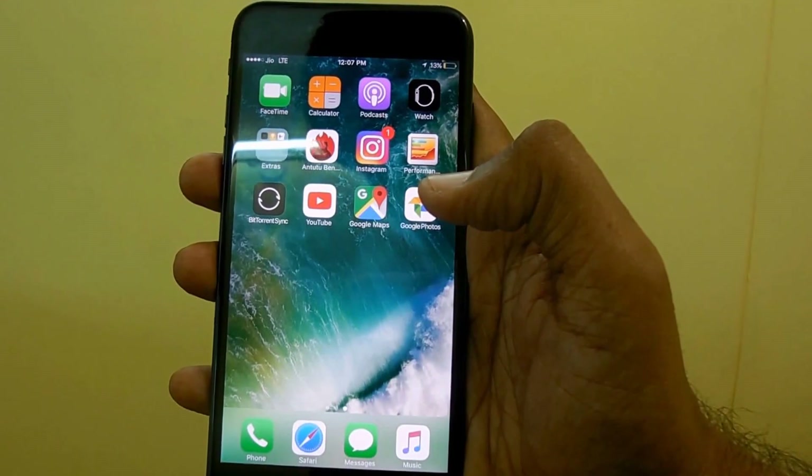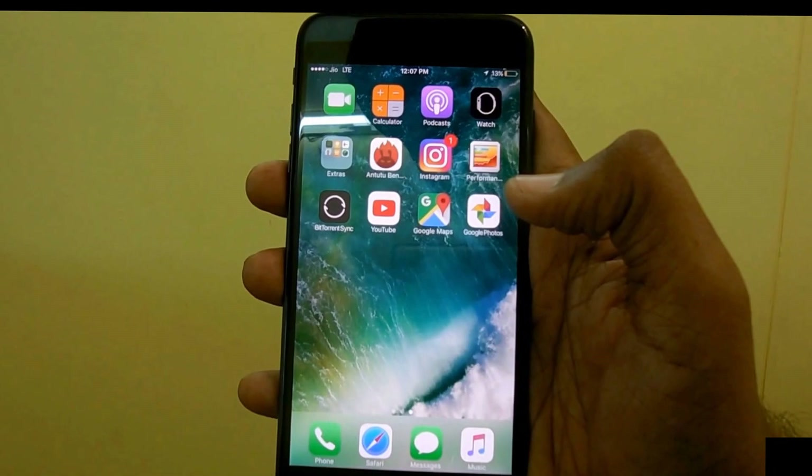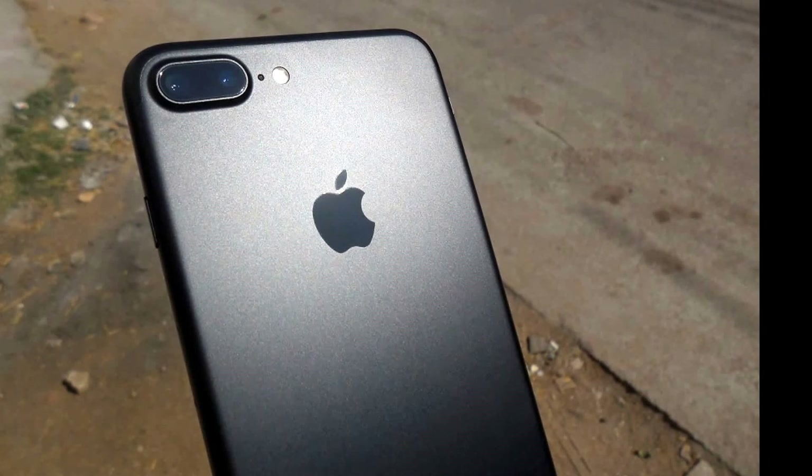That's it — this is your host Hugh Gage signing off. Do check out our iPhone 7 Plus camera review; the link is included in the description below. Thanks for watching, do subscribe to our YouTube channel and I'll see you in the next one.